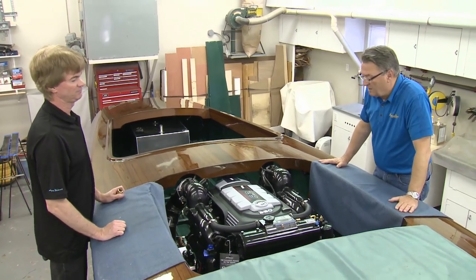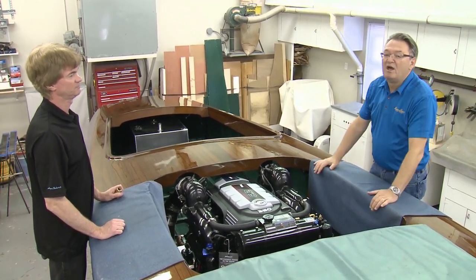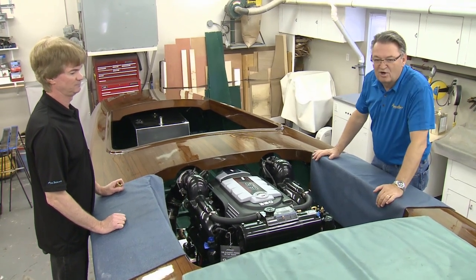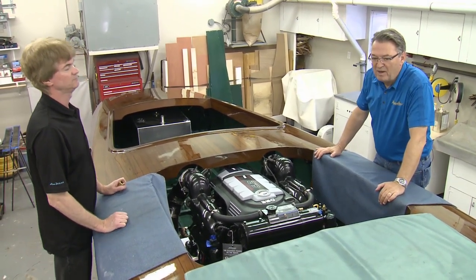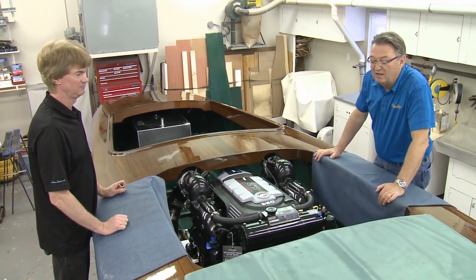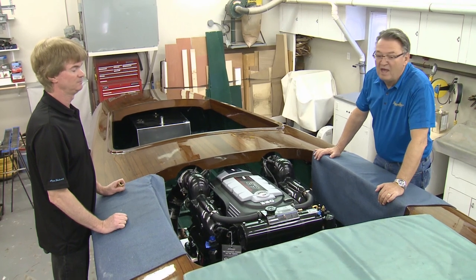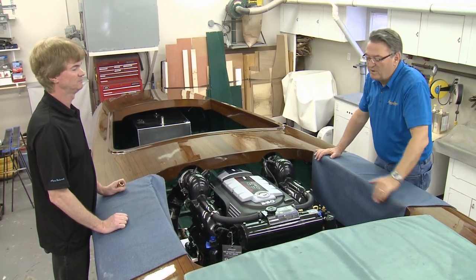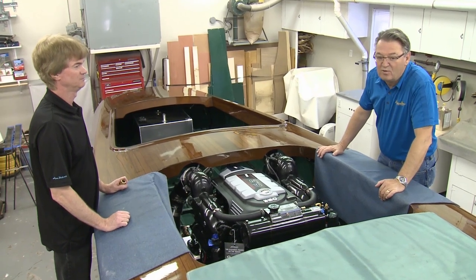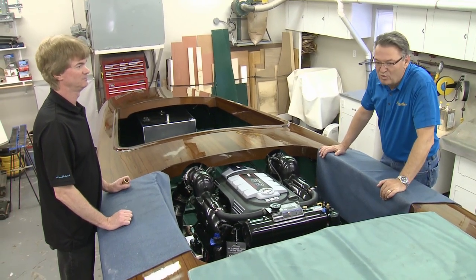That wraps up My Boat for this week. If you want to see the boat finished — looking glorious with the interior back in, the custom hatch on, and running in the water — check back later in the summer on the Facebook page Power Boat TV and at PowerBoatTV.com for a special feature when this glorious Clarion 21-foot gentleman's racer is in the water.